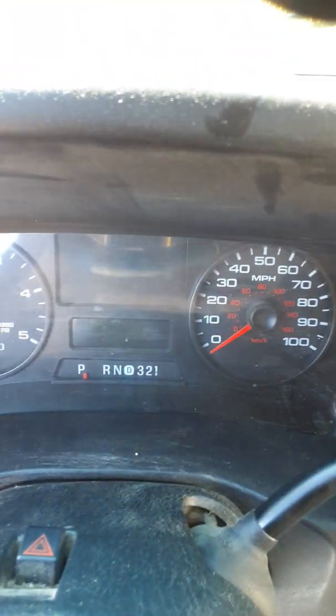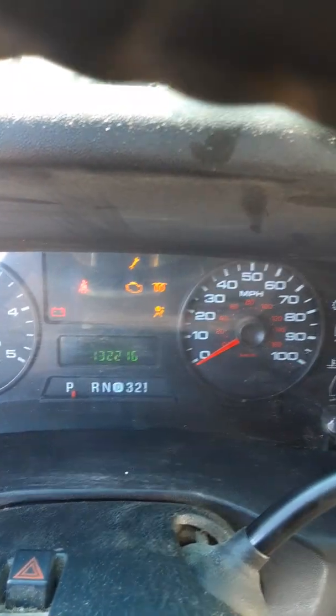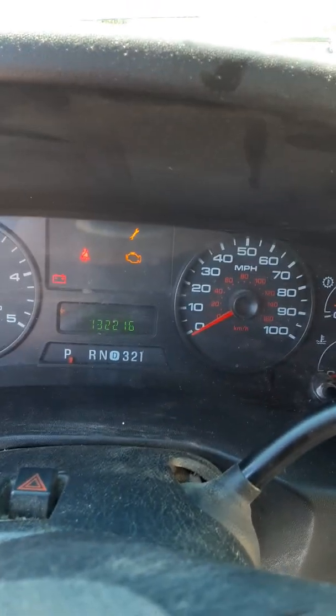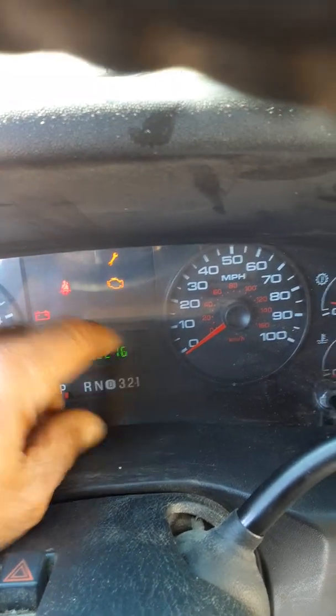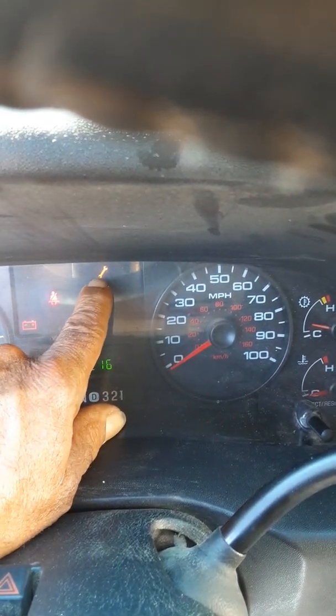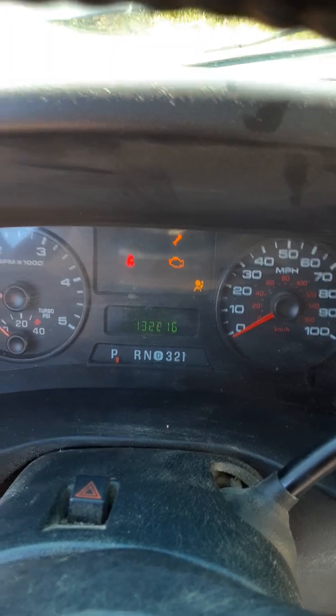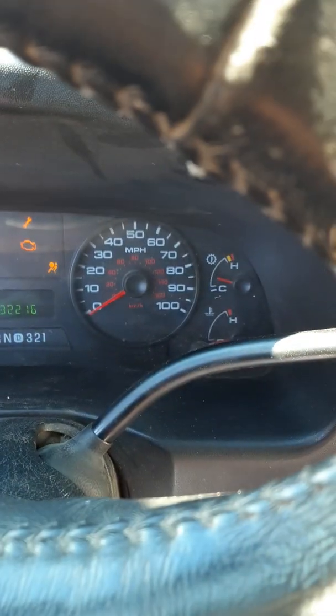We're going to turn the ignition on. Let it go through its key cycle — you can see those dash lights. Now if you notice, my check engine light is on; it's been going on and off for a while, and it probably led up to what happened when the part failed. There's also the wrench light. Here's the problem: when I press on the accelerator, nothing — all the way to the floor, halfway, a quarter — absolutely no change.